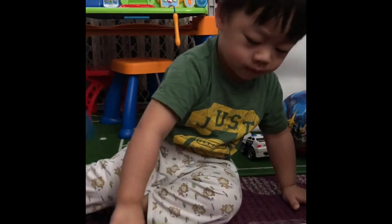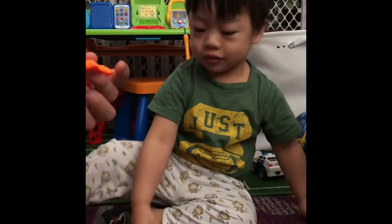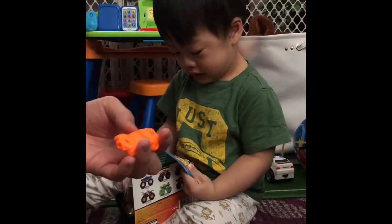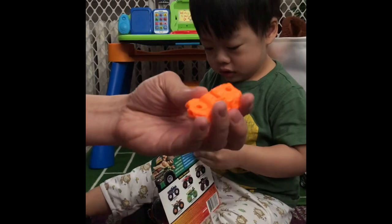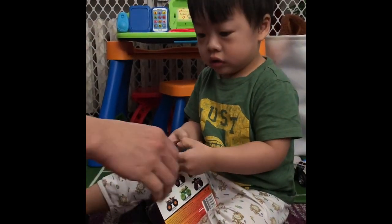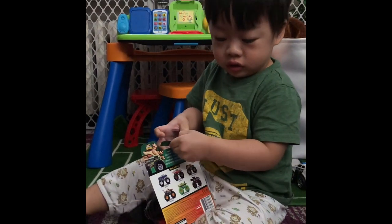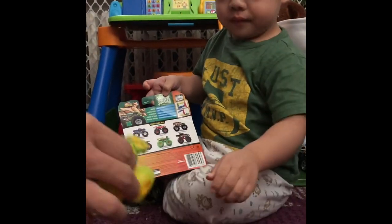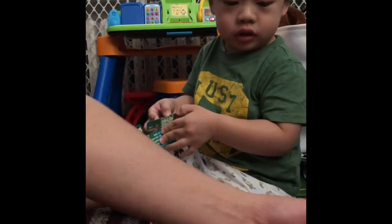Oh, wow! So, kailangan na mag-collect ito ng madami. So, yung ibang monster truck, meron din siya. So, pwede namin siya i-connect-connect. So, here's another one. Here's another one. Here's another one. Put it in here.